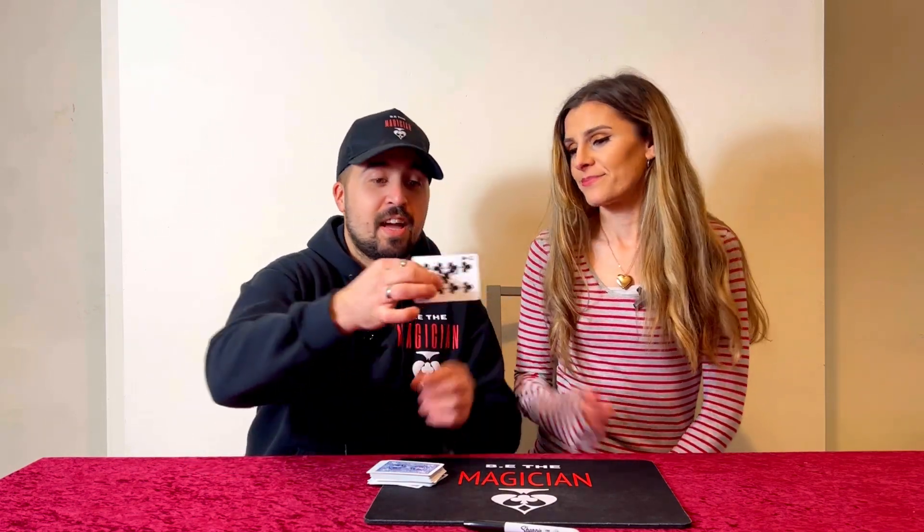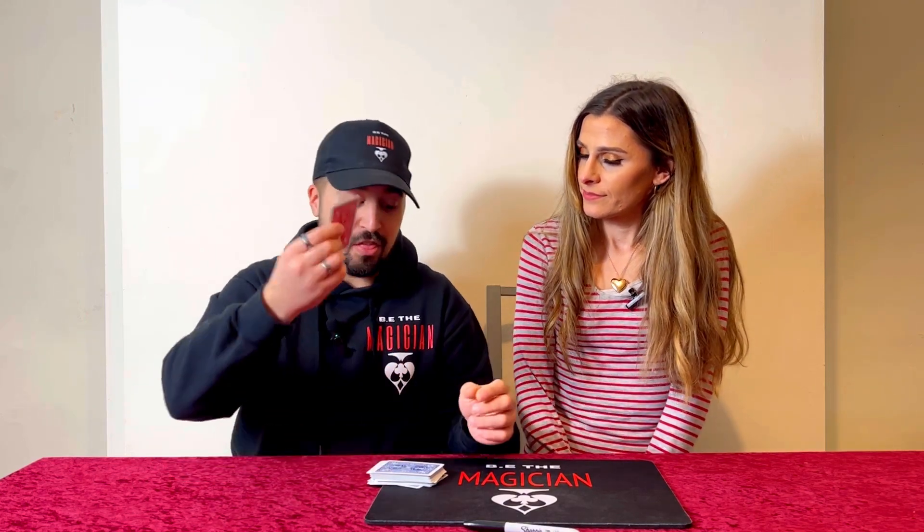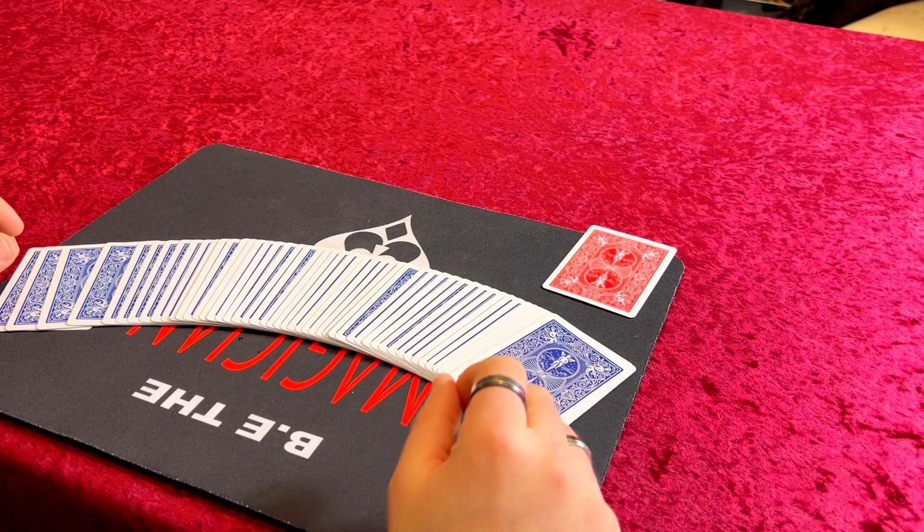You've been holding it the whole entire time — turn it over. It's the nine of clubs! And that is the nine of clubs with the signature on there. And that, my friend, is the trick.